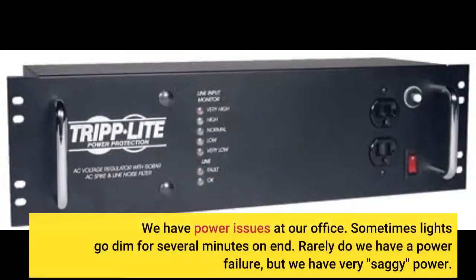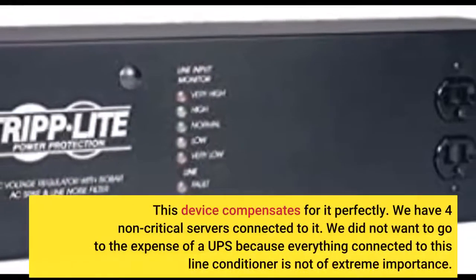We have power issues in our office. Sometimes lights go dim for several minutes on end. Rarely do we have a power failure, but we have very saggy power. This device compensates for it perfectly.